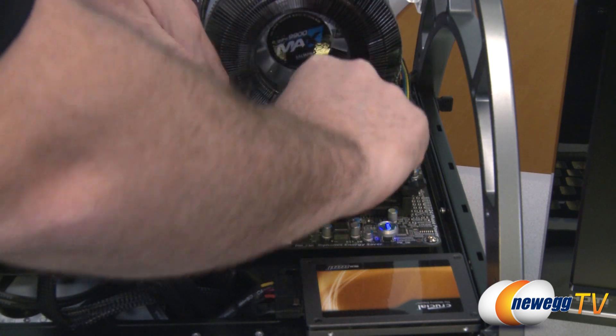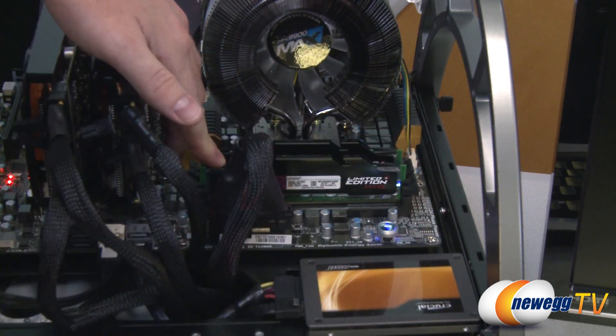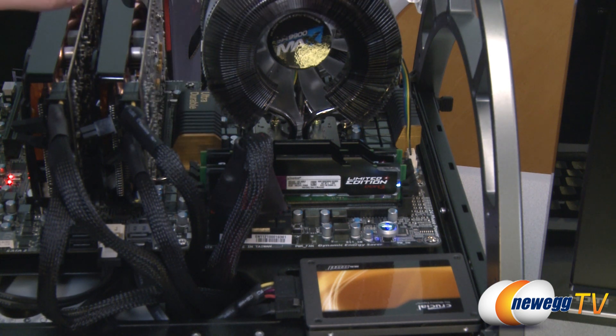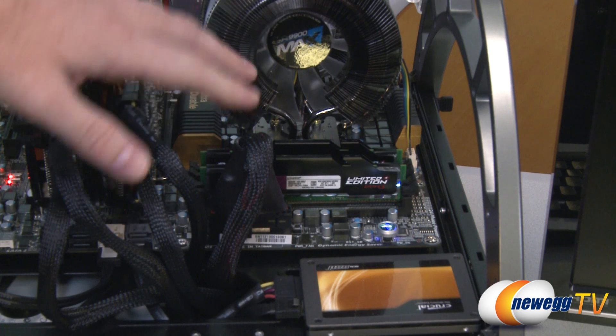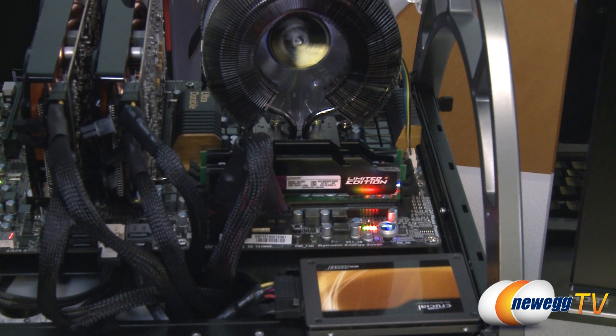I'm just going to drop it into our test bed here — it matches nicely with our color scheme. This is a Gigabyte Z68XUD7 motherboard and Zalman heatsink fan, so it matches up very nicely. I'm going to go ahead and power it on — there's a shot of the memory in action.